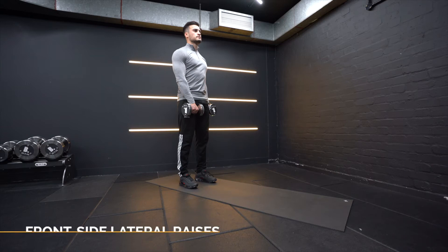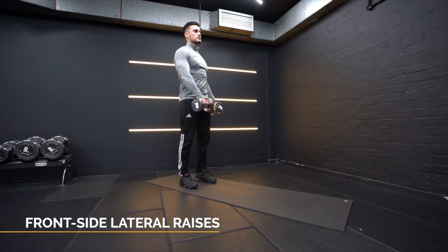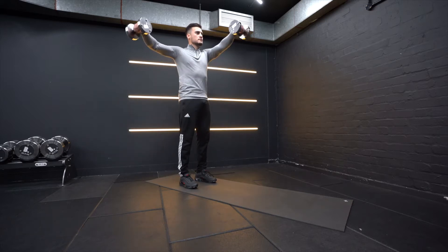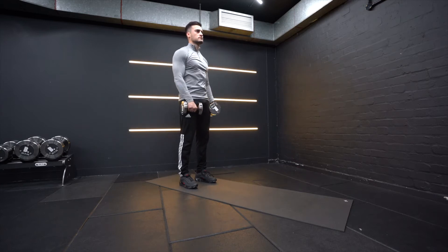With the front side lateral raise, hold one dumbbell on your side and the other one in front of you. Lift both ways up simultaneously. Control the weight on the way back down. Alternate sides with each rep.